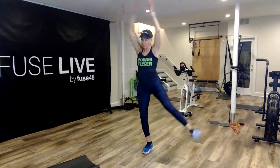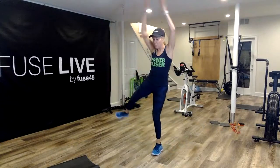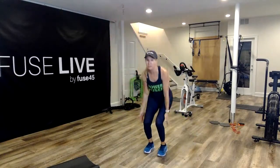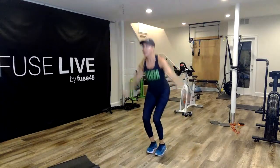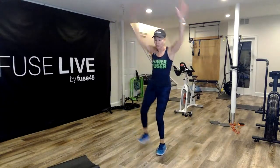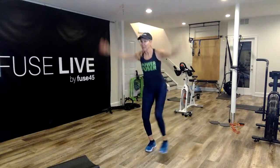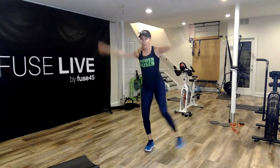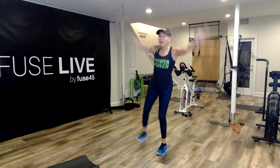Keep it going. Get that body warmed up because we're going to get right into it. After this, you have 15 more seconds. Nice work, Jodi. Exhale. 10 to go. Finish it, Patty. 5, 4, 3, 2, and done.